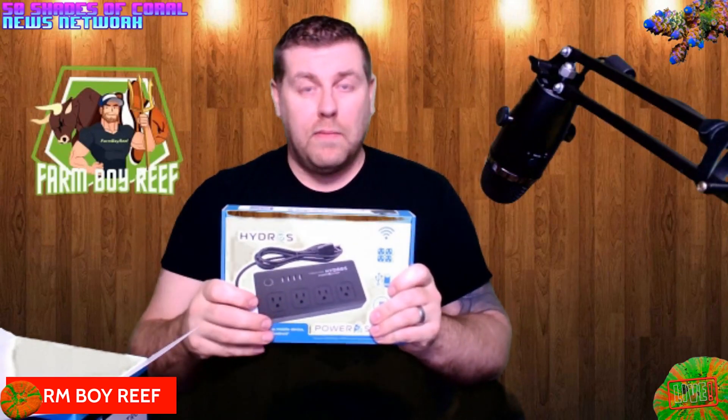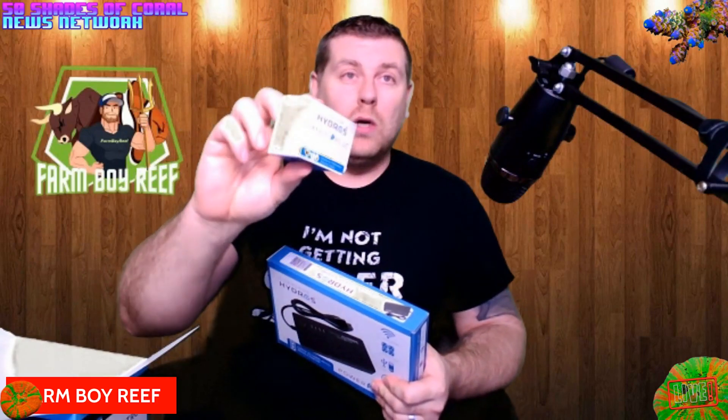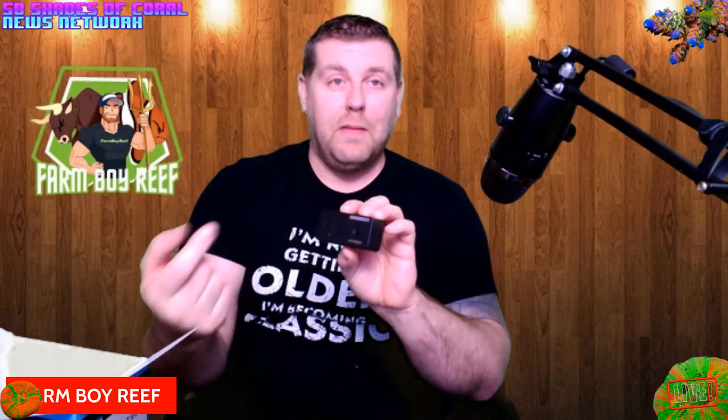If the power goes out it remembers the settings — power comes back on and it's right back online with no need to reprogram anything. They also sell a single smart plug: it has one outlet, it's wireless, you just plug it into your wall and program it to the controller. So if you have a kid's small freshwater tank with a light, you literally could plug the lighting in here and it'll turn it on and off automatically. It's just that easy.